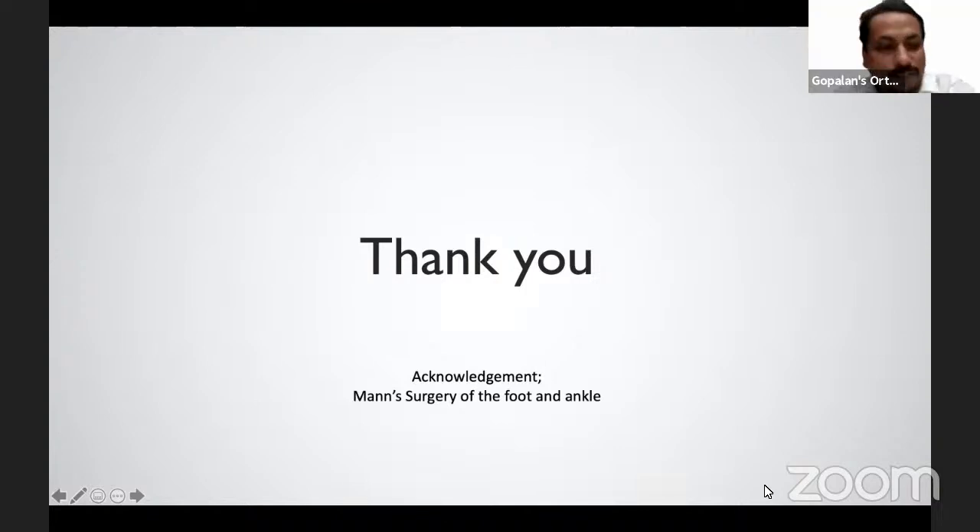Thank you Mal, I think that's all the questions we have for this session. Fantastic lecture — very comprehensive — and I'm sure this lecture is going to be useful for a lot of people all over the world. Thank you so much for joining in. Thank you for inviting me and thank you for the questions. Bye.